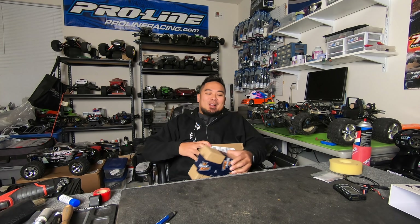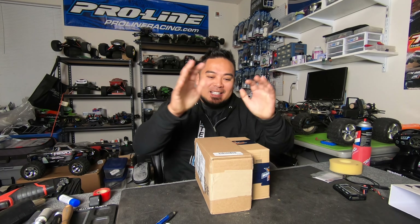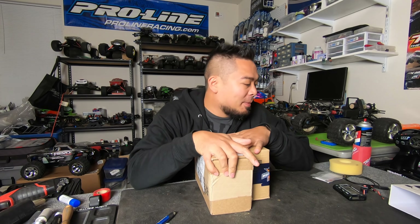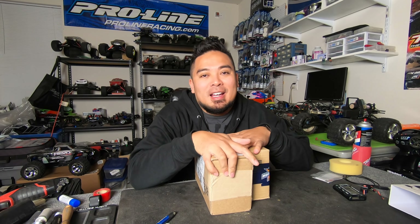What is up guys, my name is Mark Santa Maria, welcome back to the channel, welcome back to RC Vlog. It's package time, got some packages to open and I got something to announce.